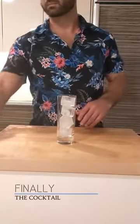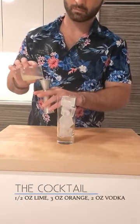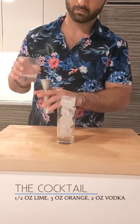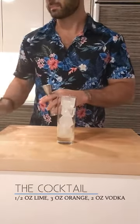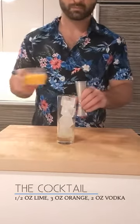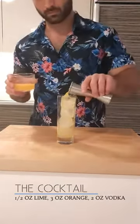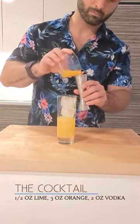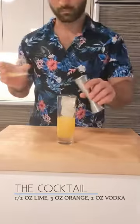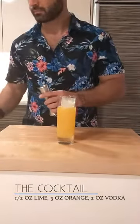Okay, now the cocktail. Get your glass, fill it with some nice ice. Grab your fancy jigger and pour in half an ounce of fresh squeezed lime juice right over the top of the ice. Next, get your orange juice — three ounces total. I dripped a little bit, that's okay — one and a half ounces, then another one and a half ounces.